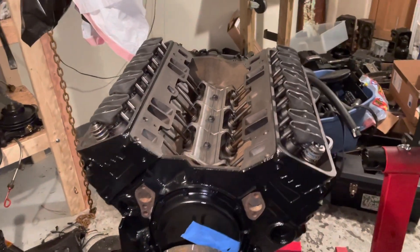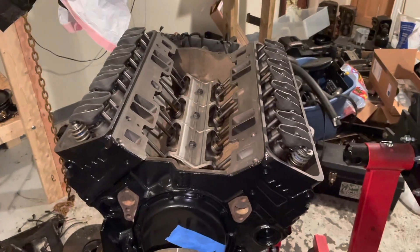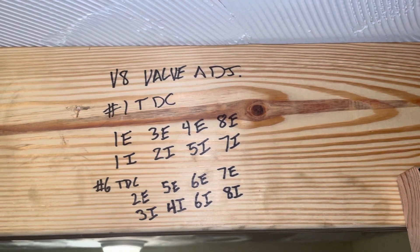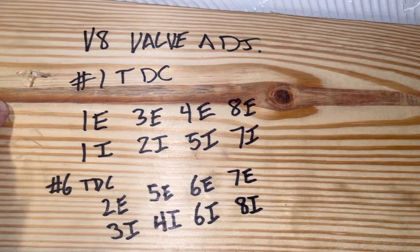This is a V8 engine with two valves per cylinder, so there are 16 total valves to be adjusted. I looked up the factory manual and wrote down the numbers on this piece of wood here. I build a lot of V8 engines, so I wrote this down as a permanent reference.